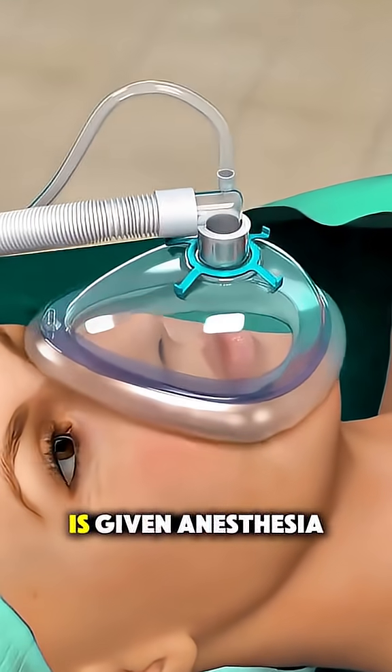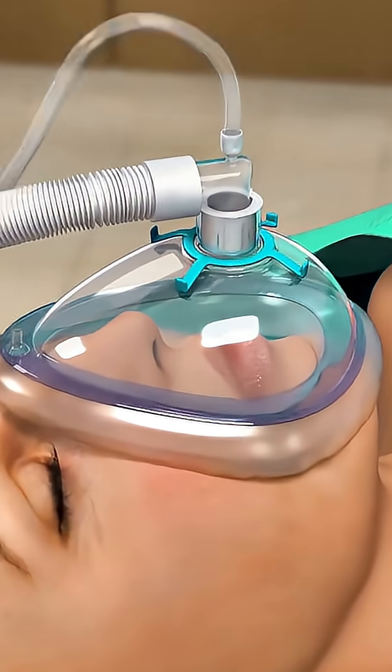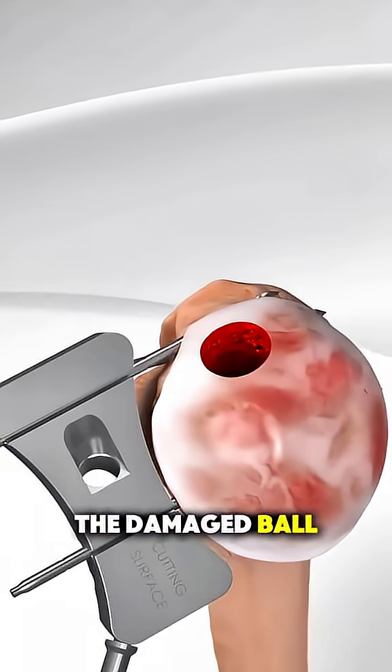First, the patient is given anesthesia to ensure they're fully comfortable. The surgeon makes a careful incision over the front of the shoulder to expose the joint.